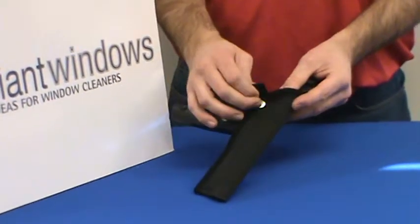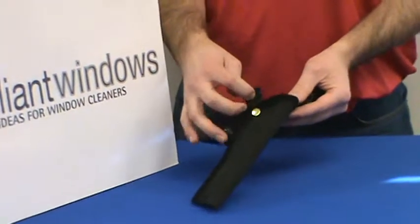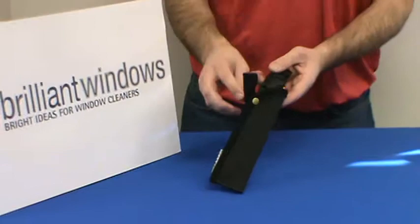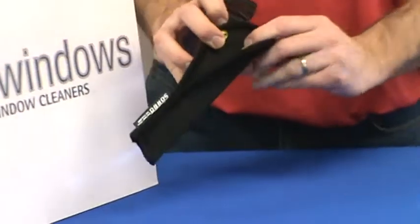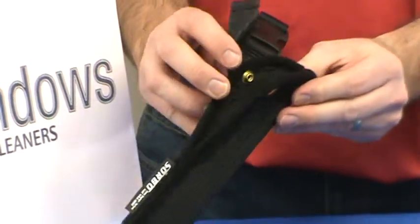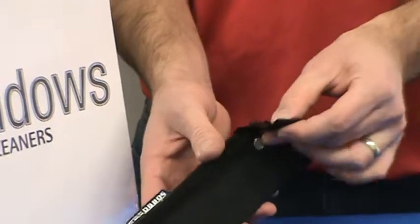It also has a piece of velcro here to allow you to secure the scraper and prevent it from accidentally coming out. Also, on the inside of the holster, the backing has metal along the edge, which will prevent that scraper from slicing your holster open and wearing it out prematurely.